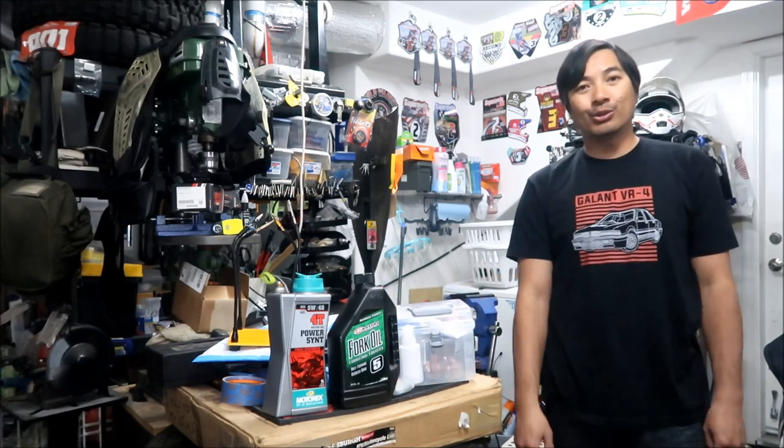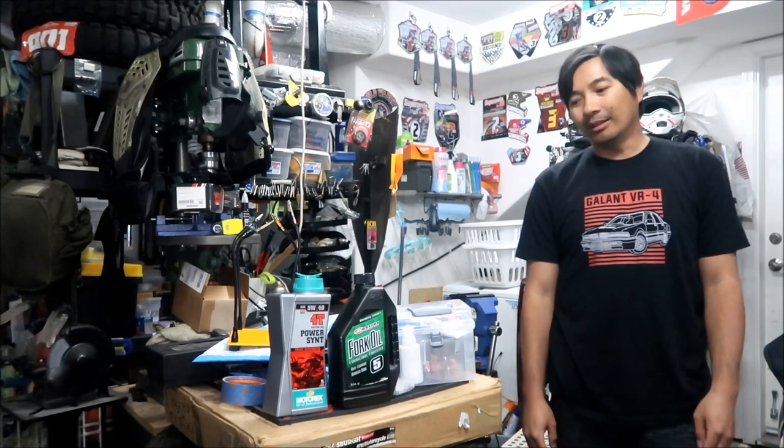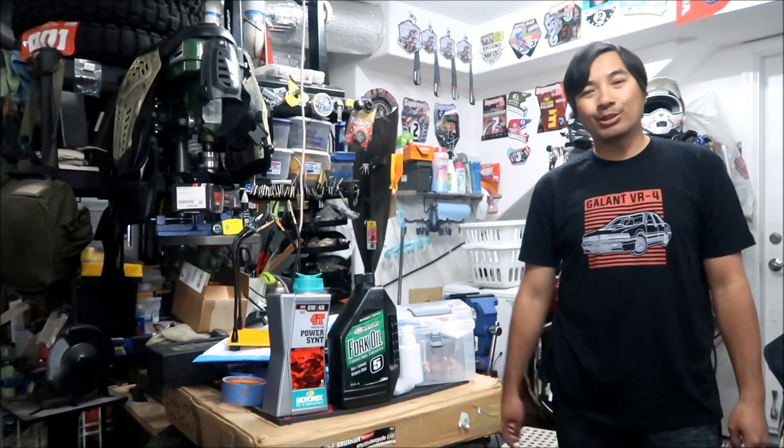I'm going to go over the tools that I bought. In the description of the video I will have all the tools and where I bought them from. I pretty much bought everything on Amazon, so you could put together a tool kit yourself if you want to service your own forks.